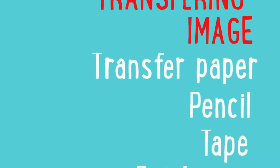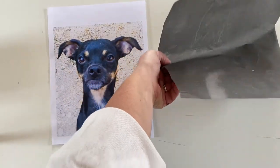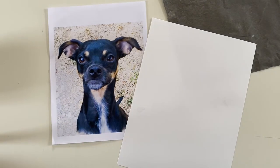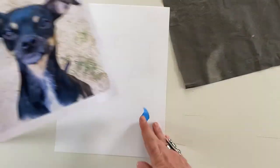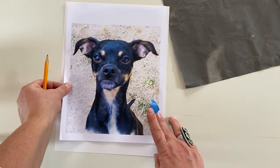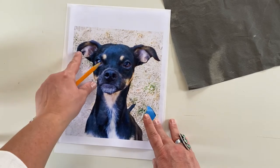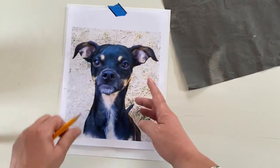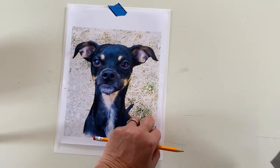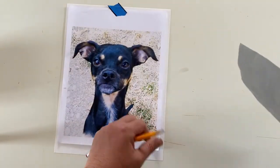Now we're going to transfer that image of our pet onto the watercolor paper. You will need the watercolor paper, transfer paper, the image of your pet, a pencil, and a piece of tape — I usually use painter's blue tape. I put my image in the middle of the watercolor paper, making sure the ears are centered and there's enough room on top. I place the tape at the top of the image so I can slide the transfer paper underneath.